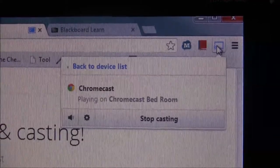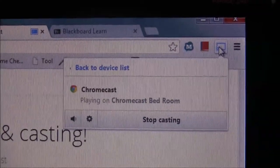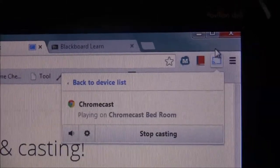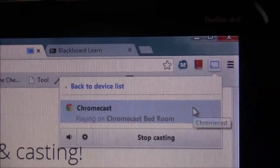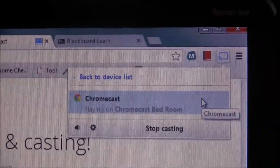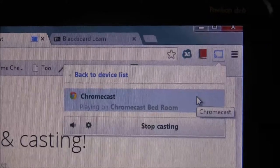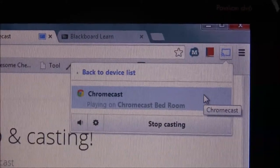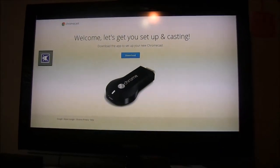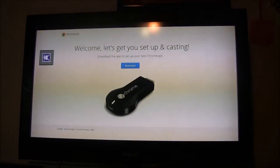All I have to do to stream video, music, etc. to my TV is click this icon and connect to my Chromecast, which is showing on my web browser. If you have other Chromecasts connected to your Wi-Fi, they will also show. And voilà — it's directly shown on my TV. Easy.